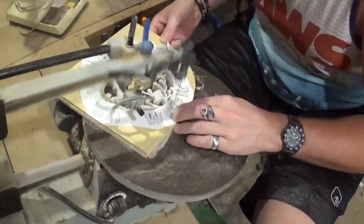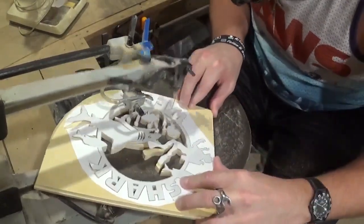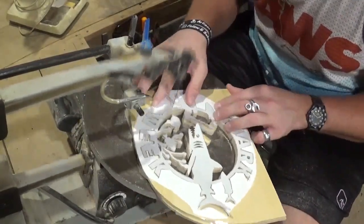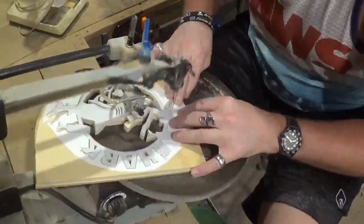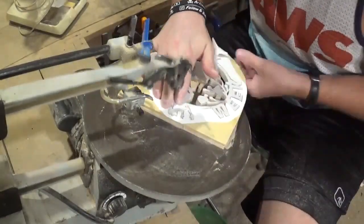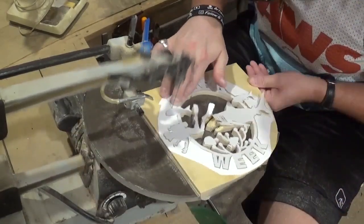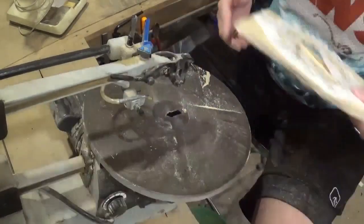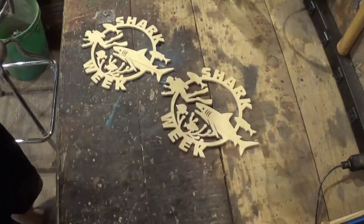Almost done with the cutting here and we will move on to finishing — we will finish just one of these in the video, but I will have two of these projects in total. Coming along here on the final detail, back around the S in Shark, and I will come through to the outside of the wood and the cutting will be done.